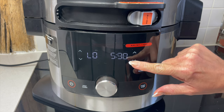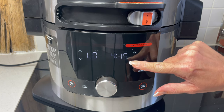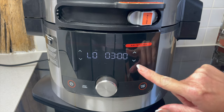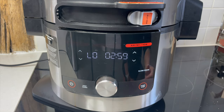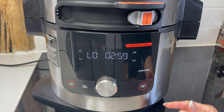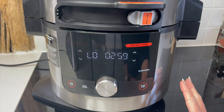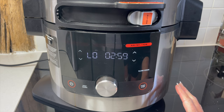The way to get around that is to press start and then go in and lower the time. I actually want to do three hours — you just press start and now it will let you do it. After three hours we're going to check the pork, see how it's doing, and then thicken the sauce if it needs it and cook for another hour, so it's going to have four hours total.